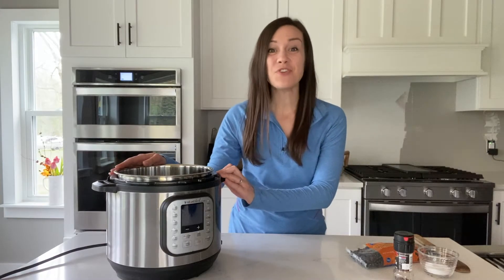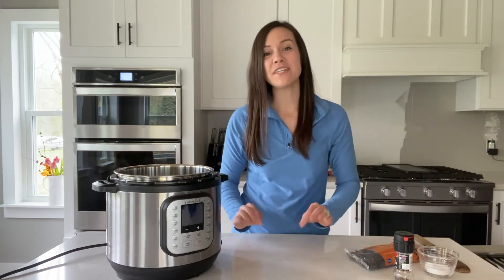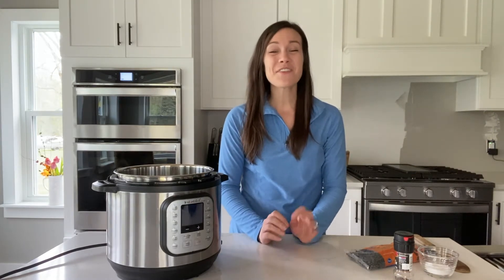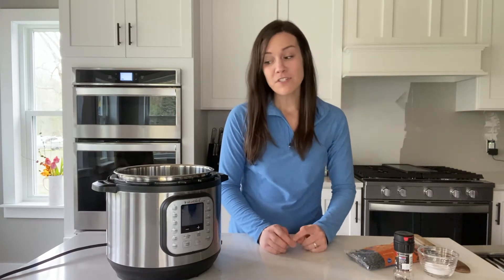One of my very favorite ways to use my Instant Pot is to bulk cook staple ingredients so I always have them ready to go in my freezer or my fridge. You can buy canned beans, but to be honest, there's a lot out of your control when you're buying them in a can. First of all, they're a little more expensive — not crazy expensive, but you are going to pay a little bit more to have that convenience of them already cooked.